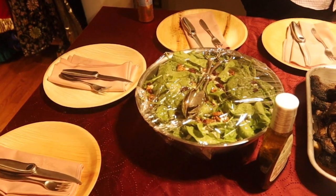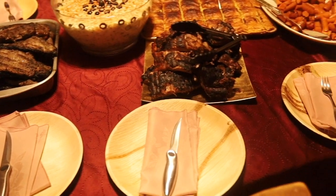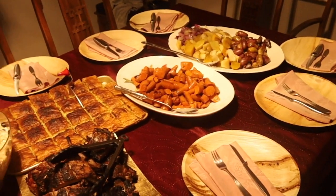All the plates and settings are ready to go. I think it's time to dive in and eat.